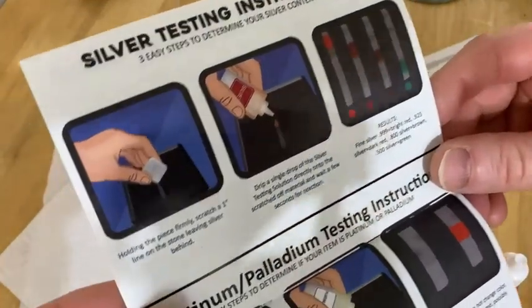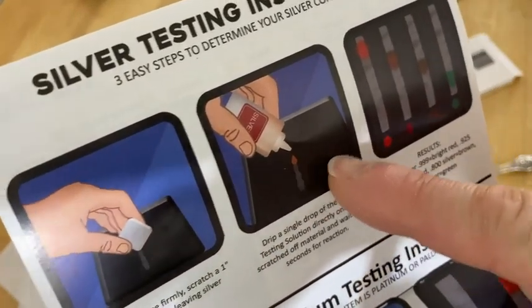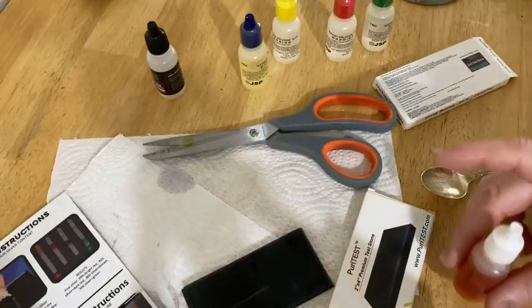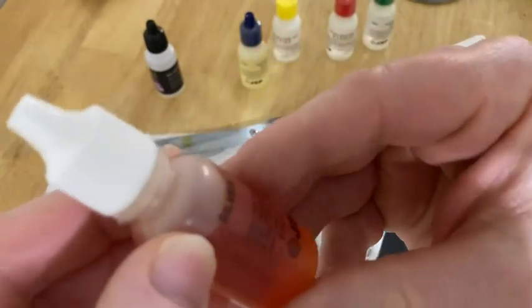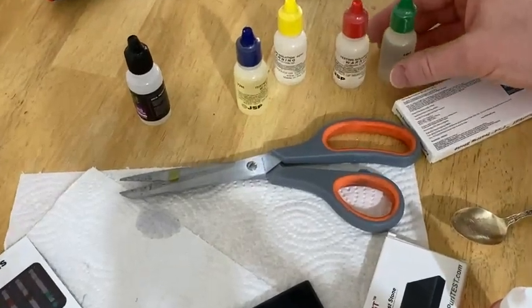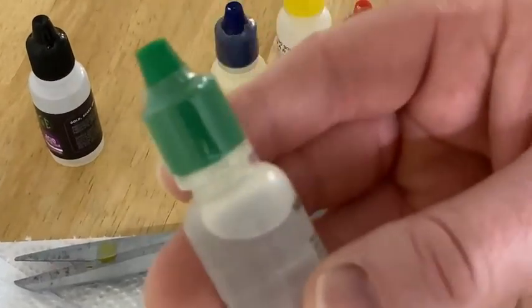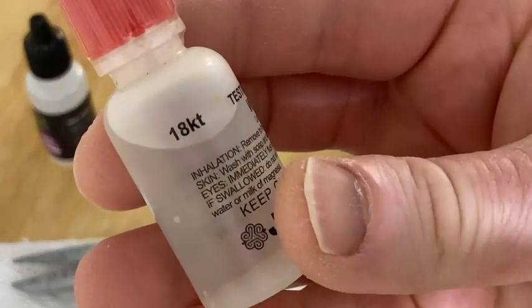The silver one is super easy. You scratch it on the stone, put one drop, and then you use this to determine if it's silver. I've already opened the silver solution — this is the one for silver. You also get different ones; these are for different types of gold. For example, this one is 14 karat gold, and this one is 18 karat gold.